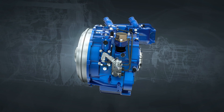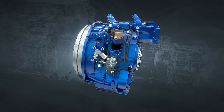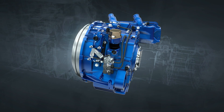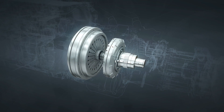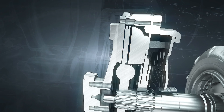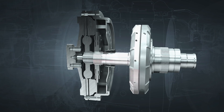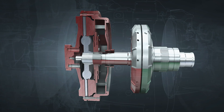Starting with the FIAP requires only engine speeds of 1100 to 1300 RPM. In this range, the engine provides its maximum torque. During starting, the friction clutch is open. The impeller is coupled with the engine, and the turbine wheel with the transmission input shaft.